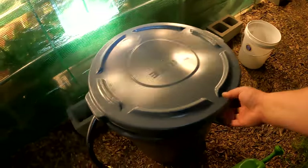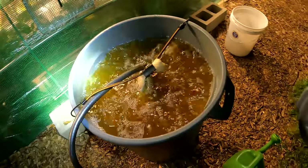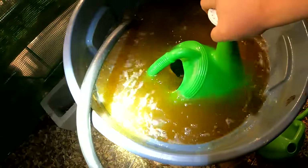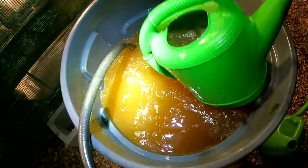Here's the compost tea I've got brewing. This is just going to bring an abundance of life into these beds — beneficial bacteria, microbes, nutrients, minerals. We're just loading up the bed with all the good stuff.